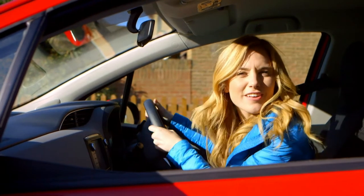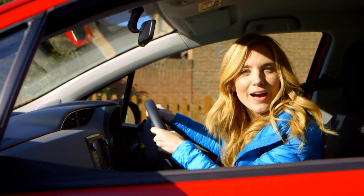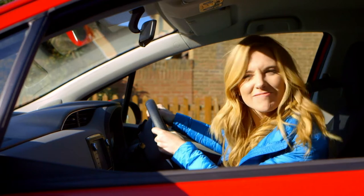But how do car brakes stop the car? Do you know how car brakes work? Let's find out.